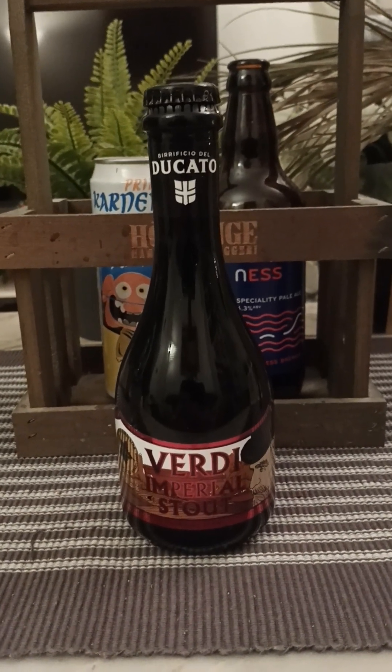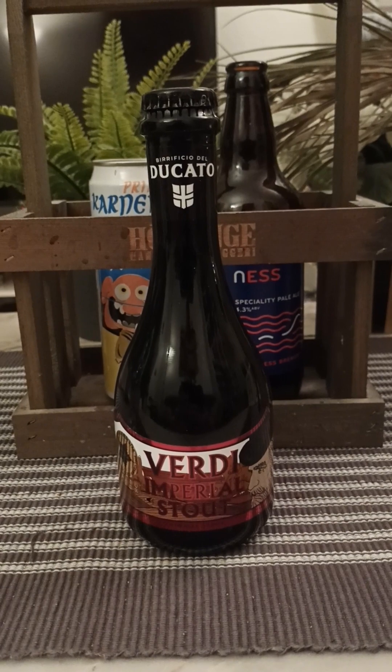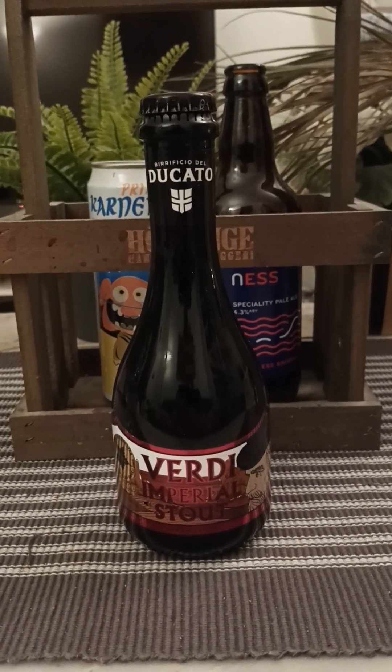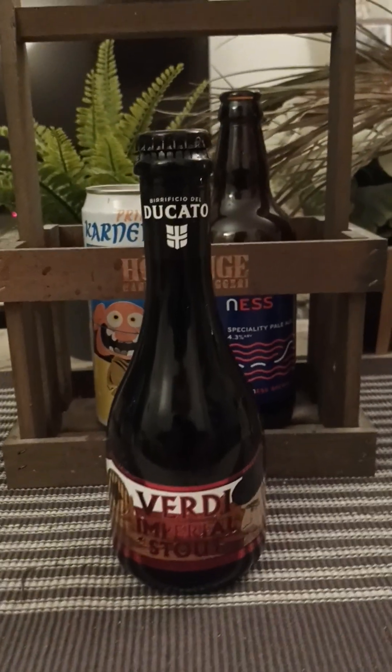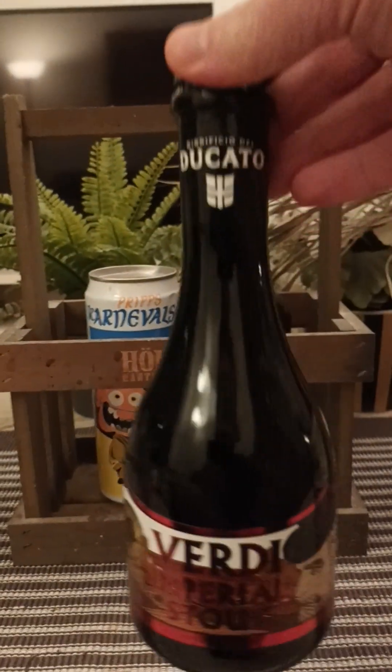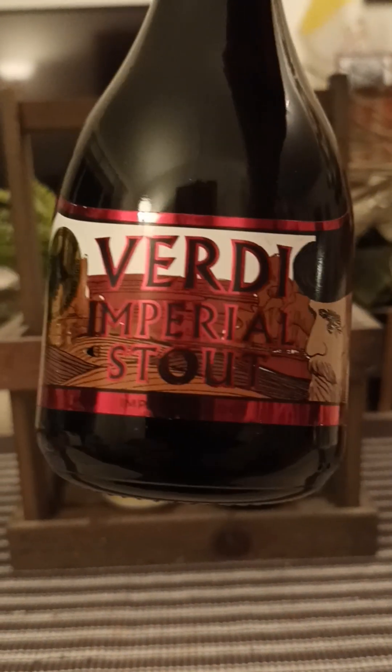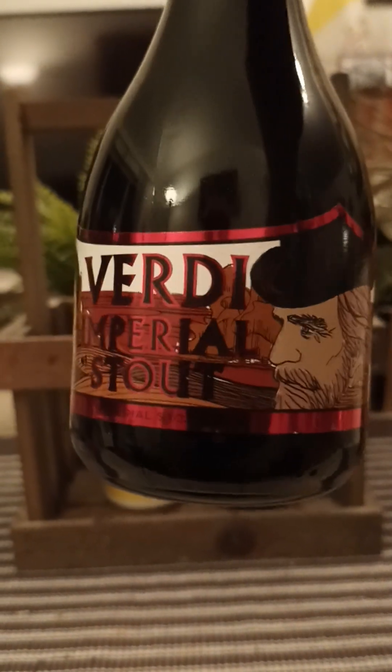Hey there, all craft beer lovers! Thank you for joining me for this review. Time to head to Italy for a little bit of Italian Imperial Stout. We're going back to Birrificio del Ducato and we're taking a look at their Verdi Imperial Stout.